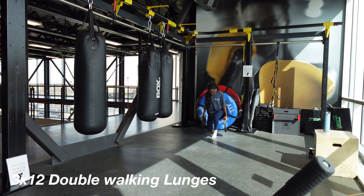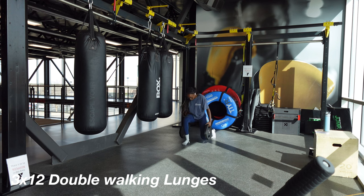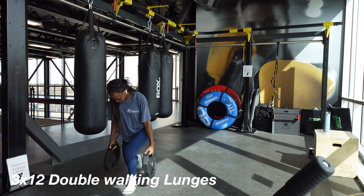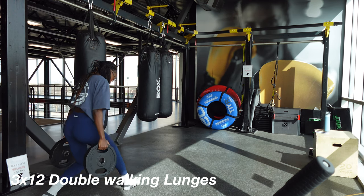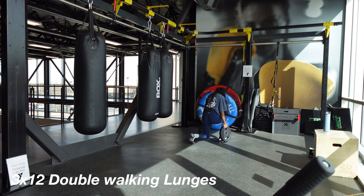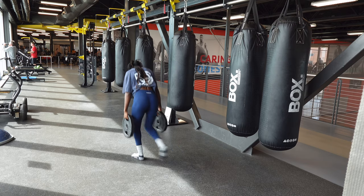We're doing dumbbell walking lunges. These really put a lot of emphasis on the quads, so if you want to see quad gains, make sure you're incorporating these into your workouts. As you can see, I'm not going in a straight line — I'm putting my legs outward and also leaning forward.